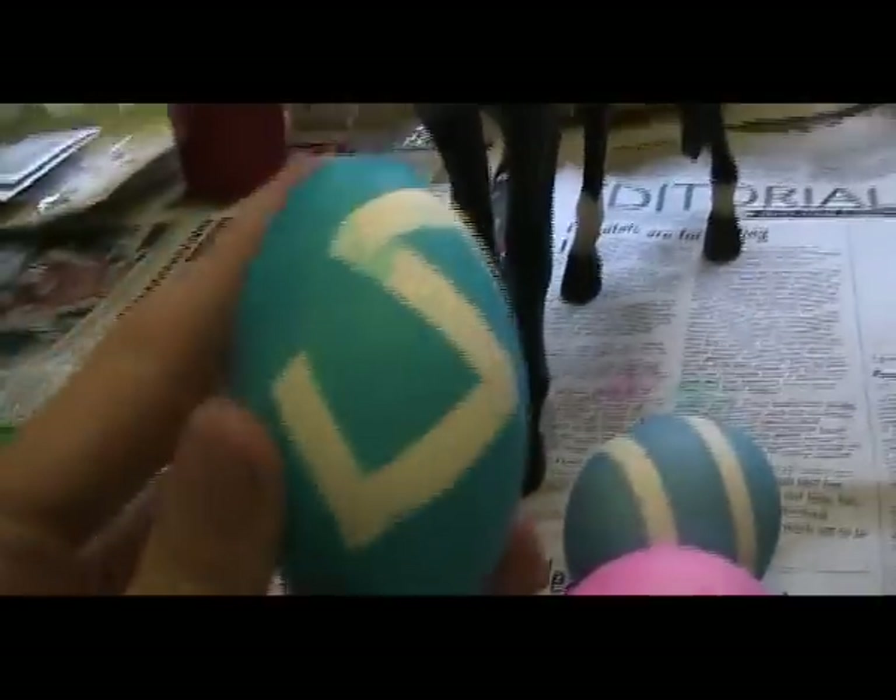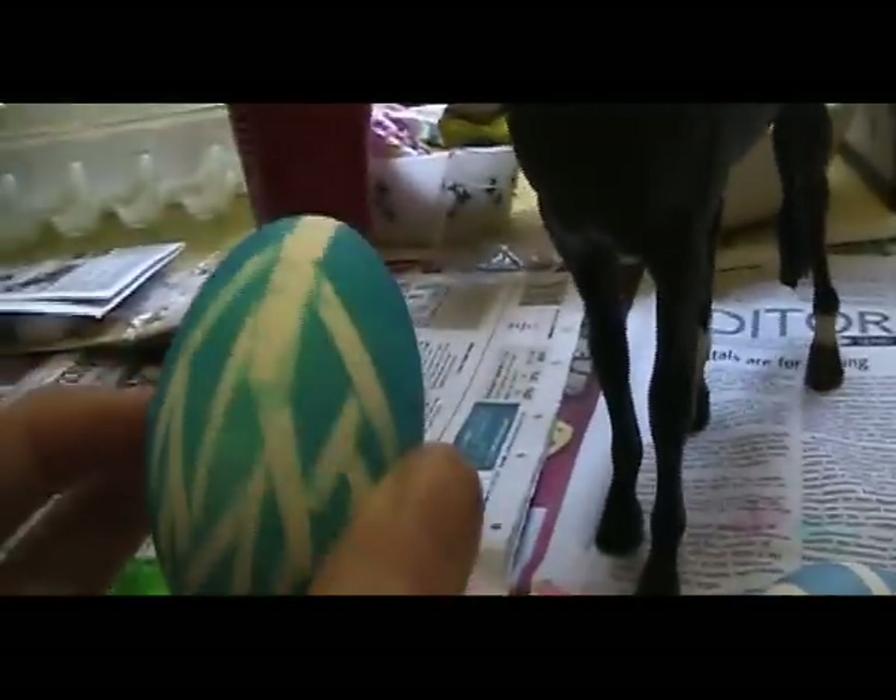I have another egg I'm going to give to Stormy. This one's really cool — it has an S for Stormy. And then it has a cool lightning bolt thingy on it that I did myself.